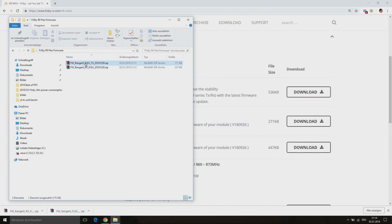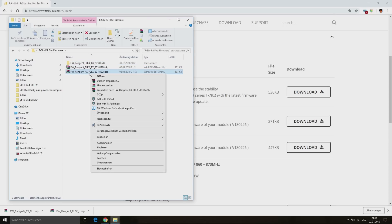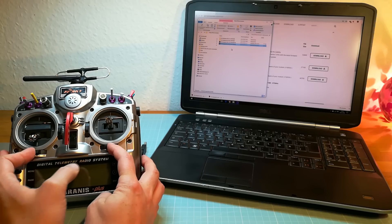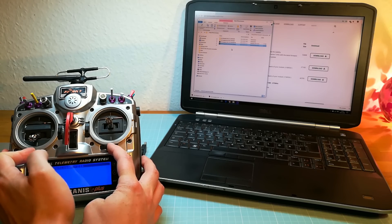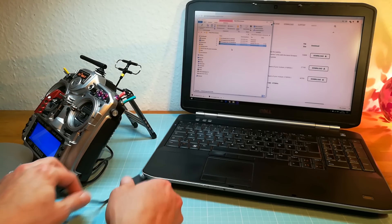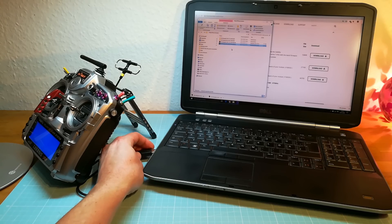After downloading the firmware we can unpack the zip files and then we can copy the files to our Taranis. For this I am switching on my Taranis while pressing the two trim switches inwards, and after that we can connect the Taranis to the computer.